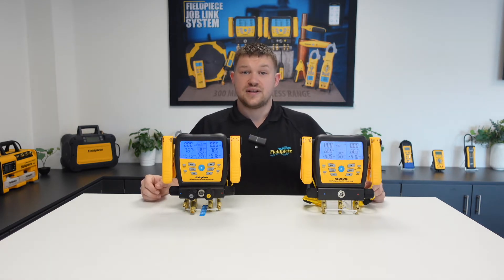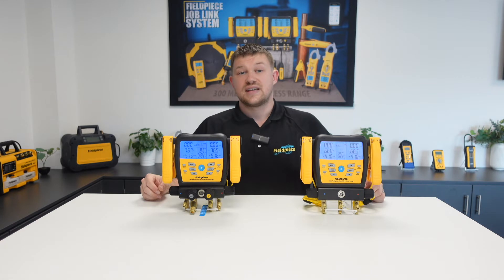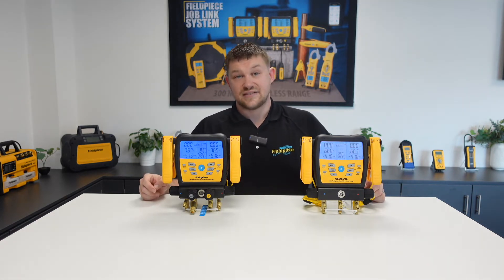So ideally the furthest service port away from where the vacuum pump is connected. This is not always possible, and so this is where our convenient on-board vacuum sensors in the SM480 and SM380 can be really useful. Otherwise, if you have the opportunity to connect an external vacuum gauge to a system — certainly at the furthest point — this will always give you a more accurate ultimate vacuum reading. Now let's get into it.